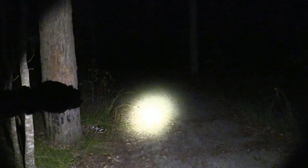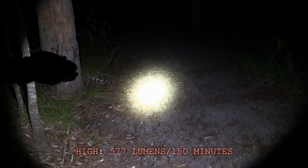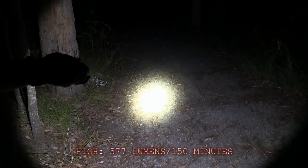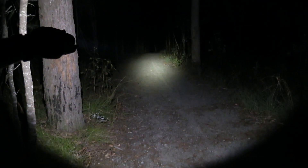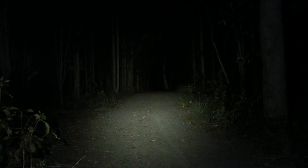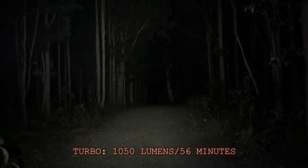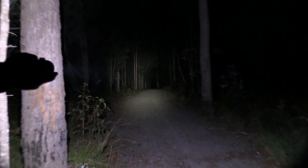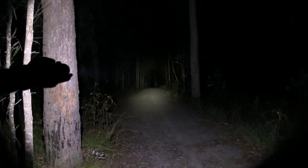Coming up to high — 577 lumens for 150 minutes. Now stepping up to turbo mode, which is activated by double-clicking really fast. That's turbo mode at 1050 lumens with a 56-minute runtime. And lastly, by double-clicking again you'll enter strobe mode. Strobe mode is also at 1050 lumens with a 150-minute runtime.